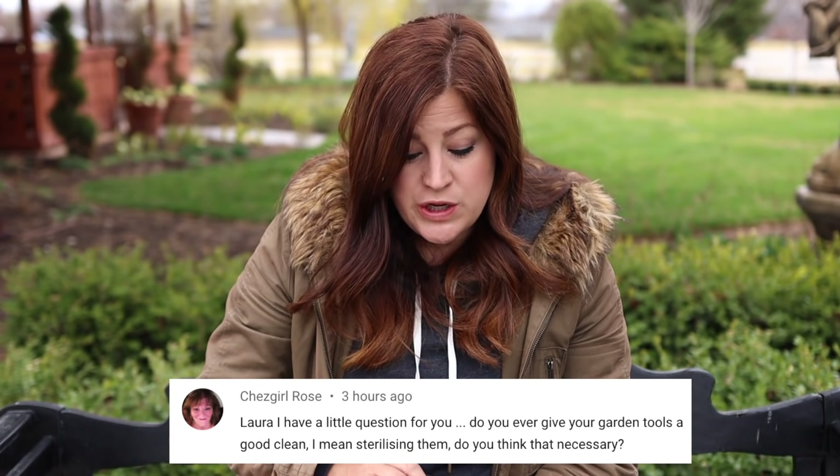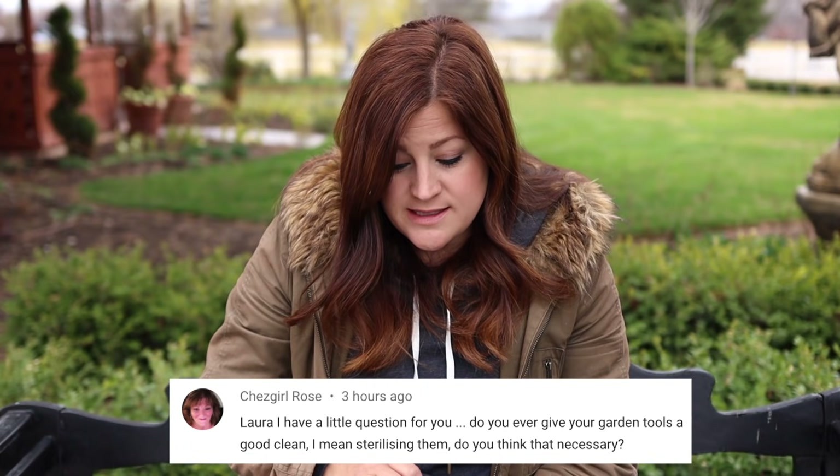Do you ever give your garden tools a good clean? I mean sterilizing them — do you think it's necessary? Typically the only times I clean my tools are at the end of the season when I'm getting ready to put them away for winter, and if I'm cutting anything that's diseased. When I prune our crab apple when it has fire blight, I always clean the tools afterward because you don't want to spread that to something else. But that's typically the only time I clean my tools — they could probably stand cleaning more often.